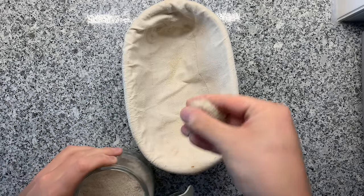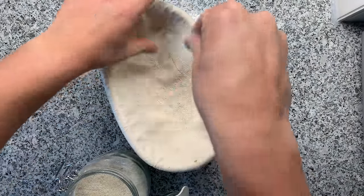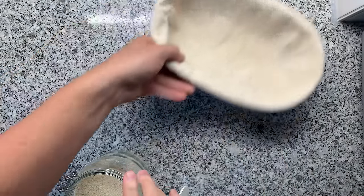Number six: upgrade your banneton game. You're shaping your dough and putting it into a banneton, and the worst thing that could happen is your dough sticking to it — that's the nightmare. The one thing that really works is to use a linen liner for your banneton and use rice flour — ideally whole rice flour. Add a lot of it into your banneton. It's going to absorb all that humidity and your bread will just come out fine with no stickiness.